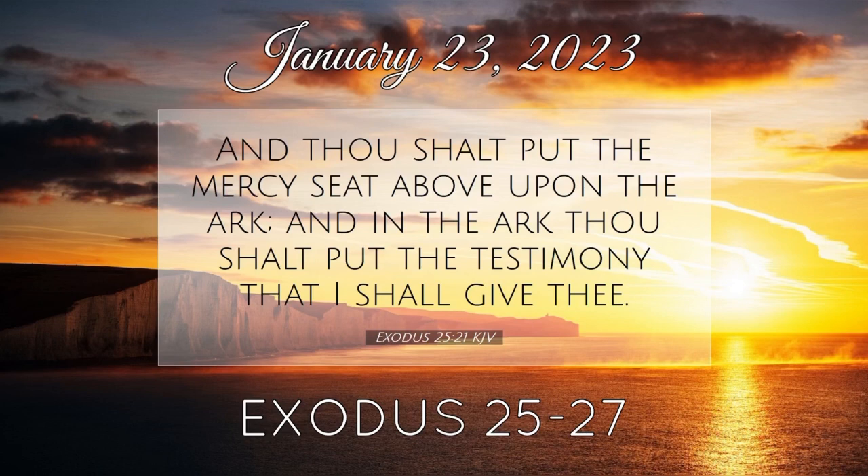And thou shalt put into the ark the testimony which I shall give thee. And thou shalt make a mercy seat of pure gold. Two cubits and a half shall be the length thereof, and a cubit and a half the breadth thereof. And thou shalt make two cherubims of gold, of beaten work shalt thou make them in the two ends of the mercy seat. And make one cherub on the one end, and the other cherub on the other end. Even of the mercy seat shall ye make the cherubims on the two ends thereof.